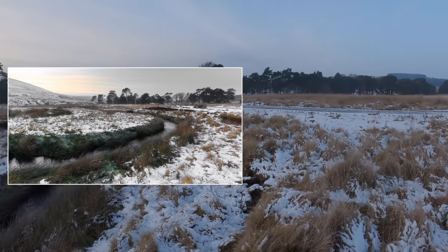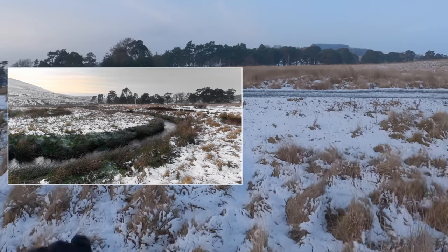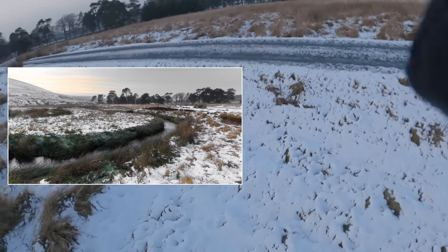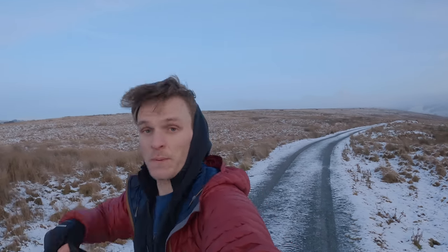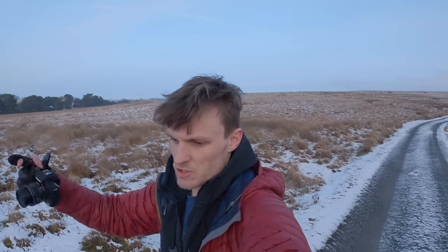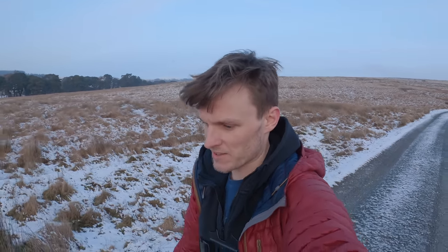Hopefully it comes out all right — I have no idea, but I'll be interested to see it. It's been a good little trip out, a good bit of exercise, hopefully some nice snaps. I love experimenting with things like this — I'm just trying to make a positive out of the situation. I've never done handheld panoramas or handheld exposure brackets before. It's cool.